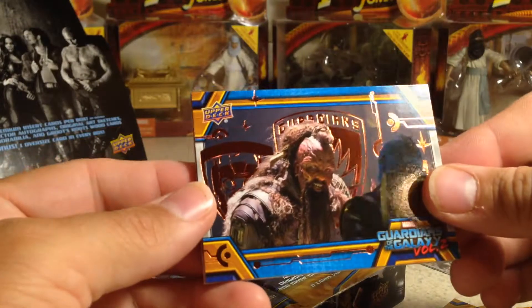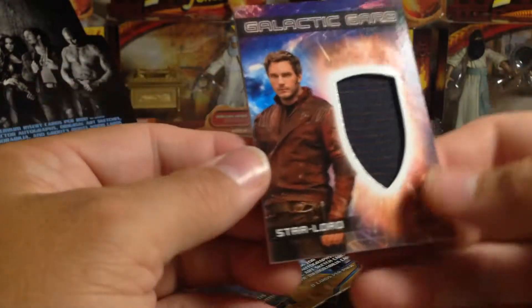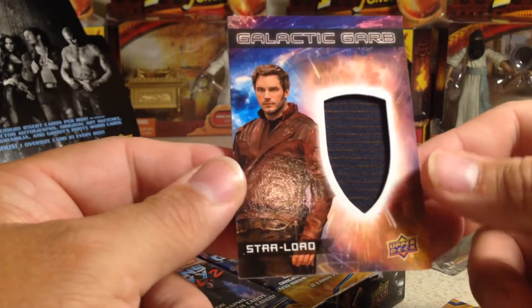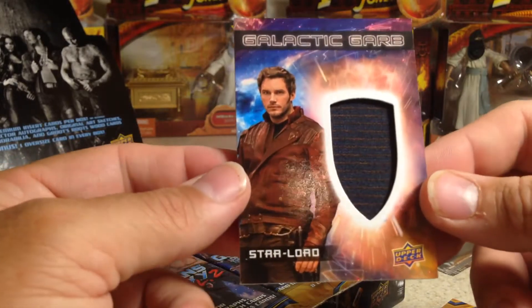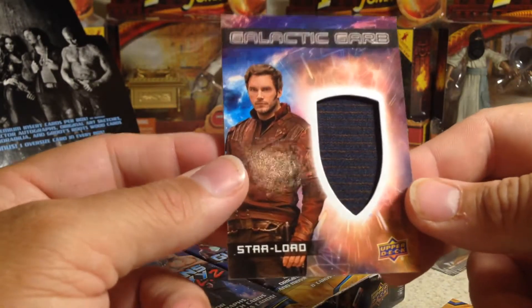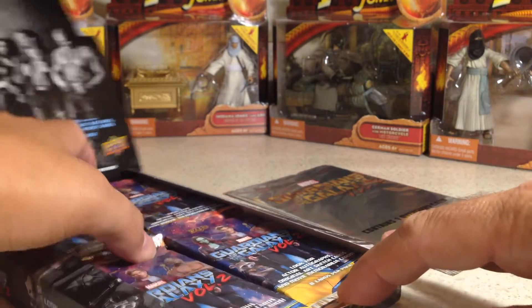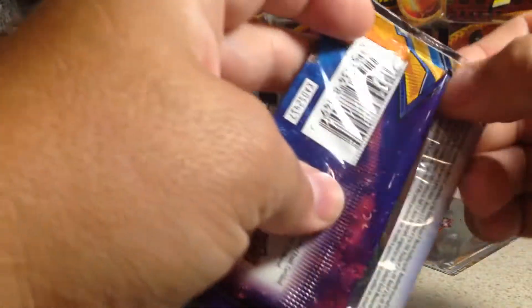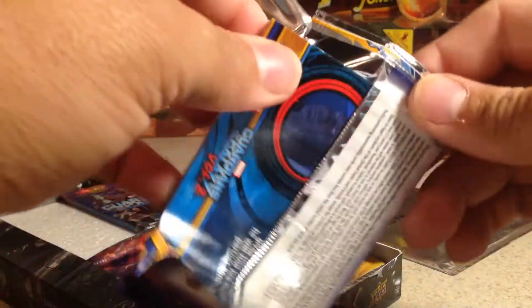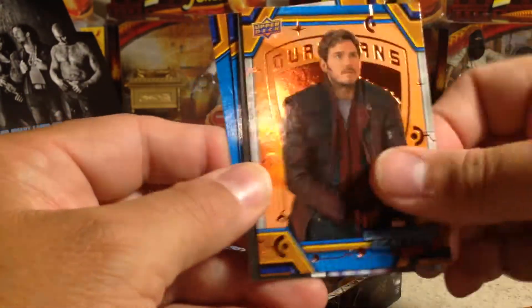Got a hit there. Let's see what this first hit is. These are the bronze inserts — oh, that's nice. Star Lord — I don't have my large size sleeves over here. That's a big huge wardrobe swatch there. That's nice, I don't have him as a little wardrobe. So that's hit number one out of here. There's Star Lord, Star Lord's dad, Star Lord.